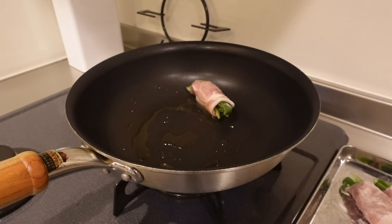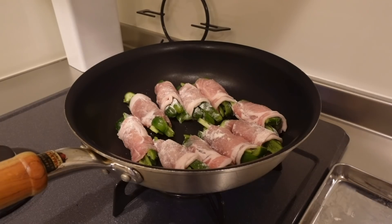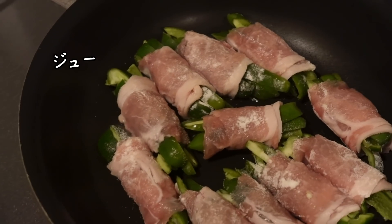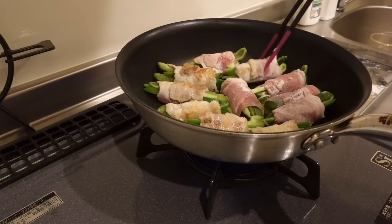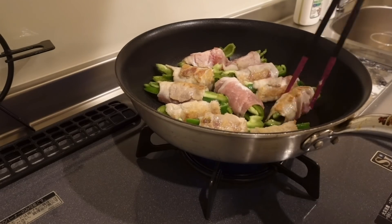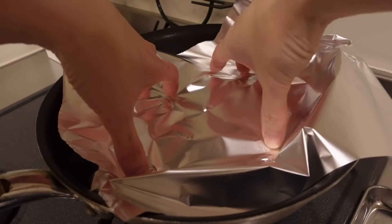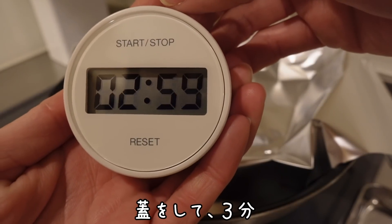I think the recipe is good! I'm going to put it in a little bit.